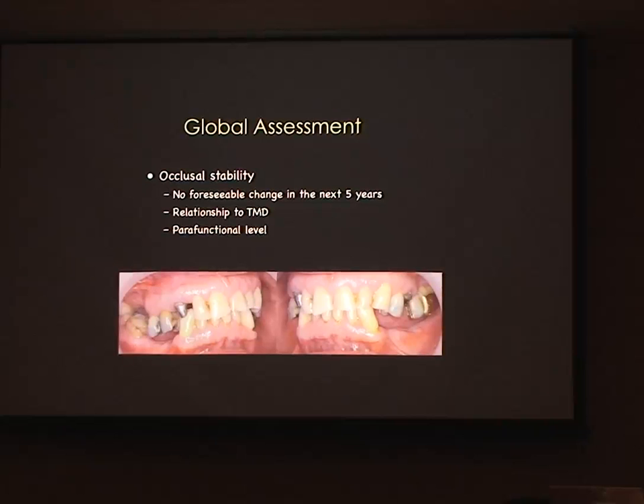Finances come into it as well — some patients can't afford all the prescribed treatment, but we can have a plan over time to manage issues for them. We also need to ask: do they have temporomandibular joint problems or parafunctional habits? This is significant loss of tooth structure here. If they're breaking down their natural dentition with parafunctional habits, they're going to break down your crowns, break down your implants, and overload them. Management of parafunctional habits is really important in implant dentistry.